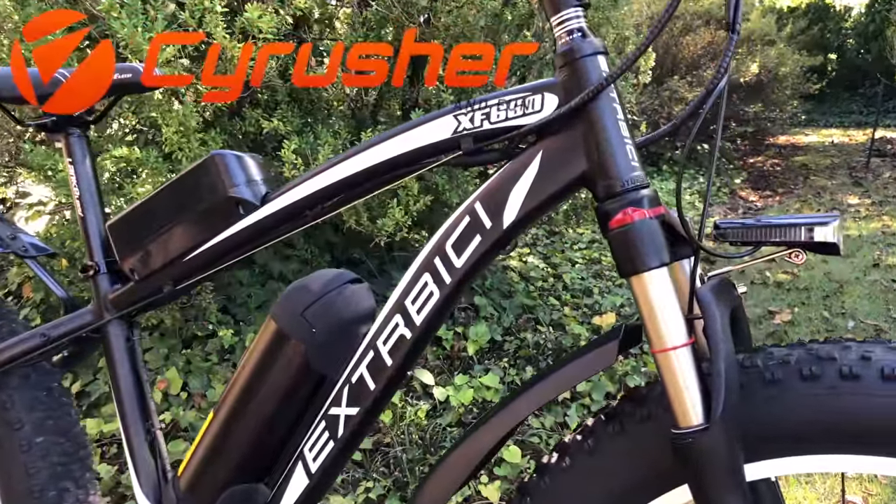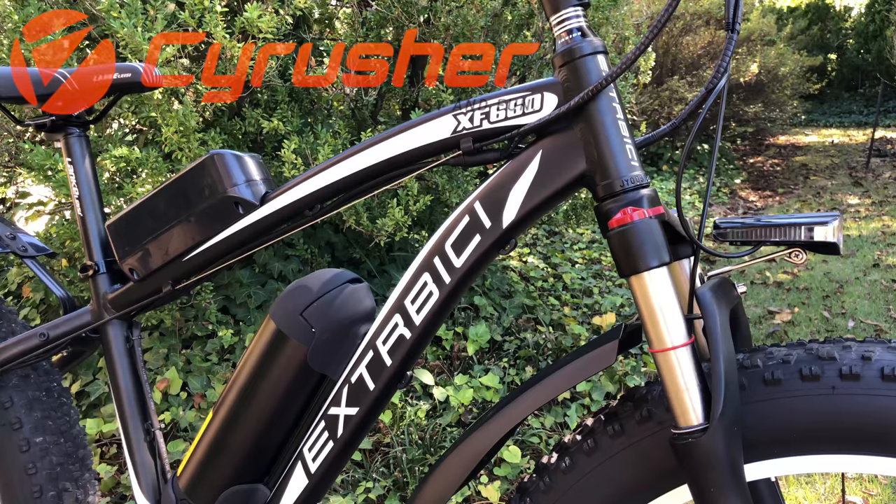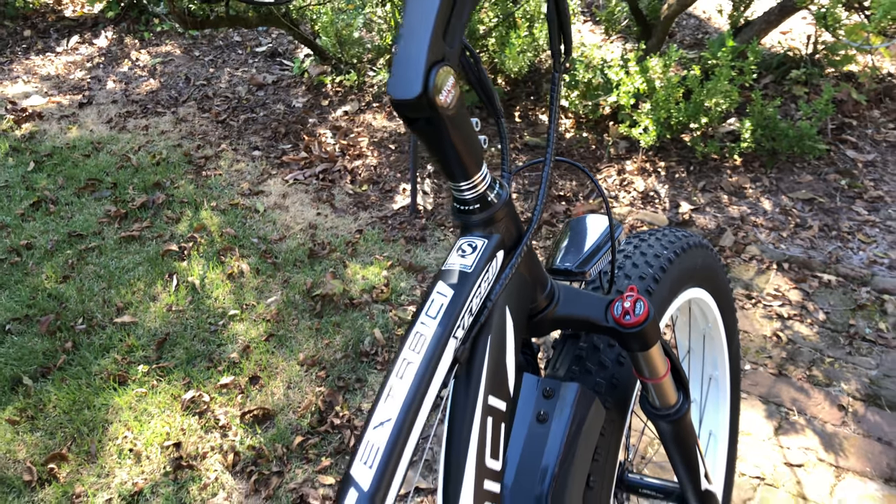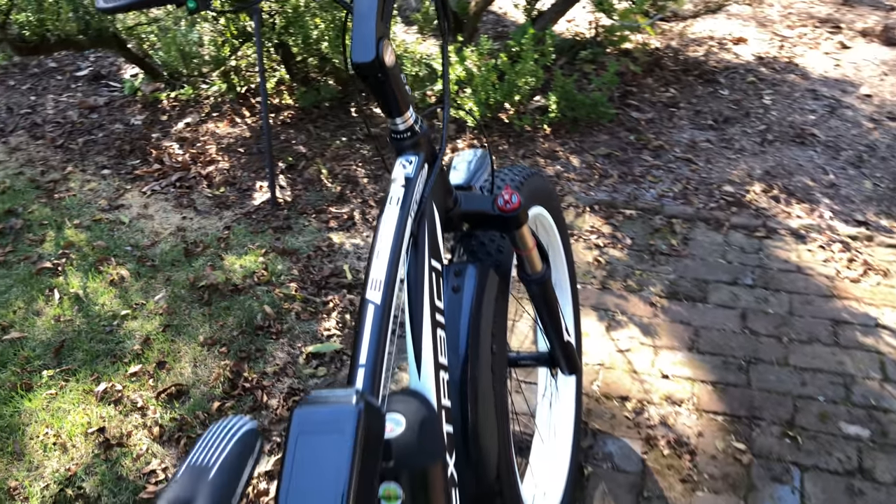This is from SciRusher, and they sent this bike to review. But as always, I'm not paid — this isn't sponsored content, and everything you're about to see is 100% based on my experience.